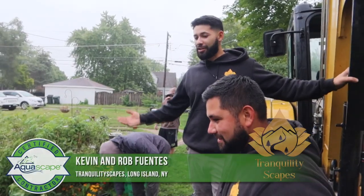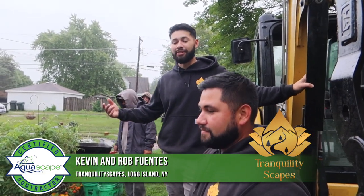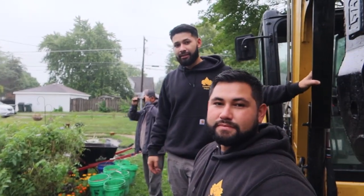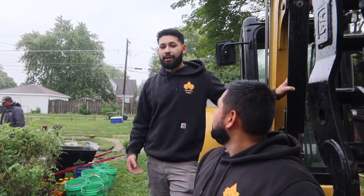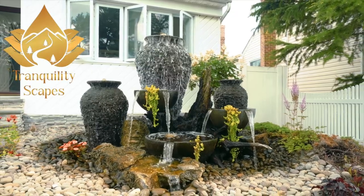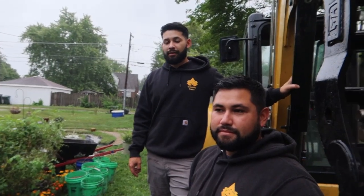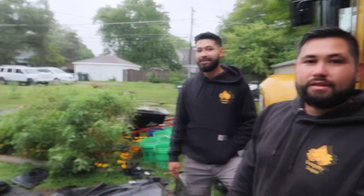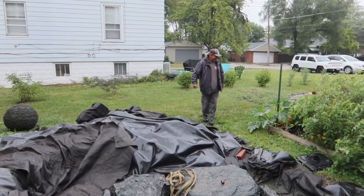Rob and Kevin, why don't you officially introduce yourselves? So I'm Rob, owner of Tranquility Scapes — we're out in Long Island, New York. I'm Kevin, his brother and the other owner of Tranquility Scapes. We're a new business, second year in business actually. We actually have our own YouTube channel, so if you guys aren't subscribed, please give us a follow. It's really nice to have a lot of young blood coming in and being so good at what they're doing. So we have Luis and Jack out here and myself — five of us are going to be able to crank through this.